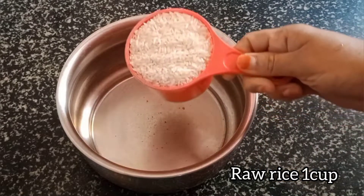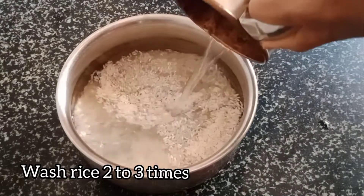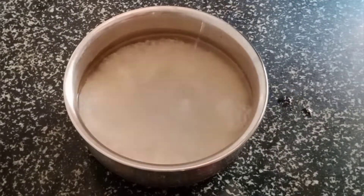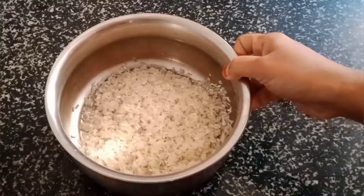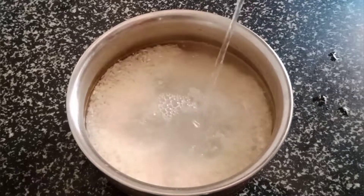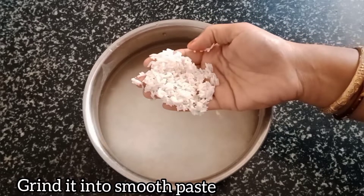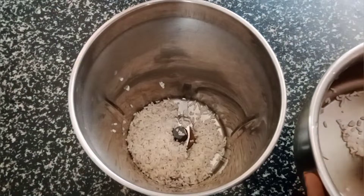First, we have a cup of flour. We have 2 cups. Now, we have to put a cup of the mixture.